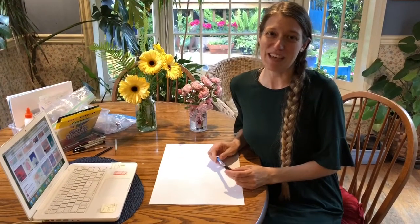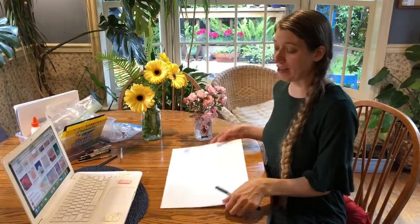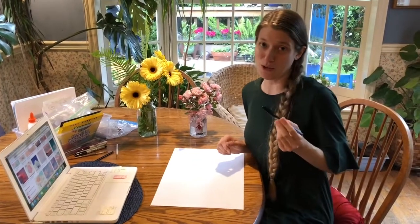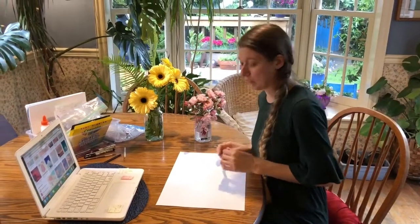Hey everyone, today we're gonna design cupcake castles. You're gonna want a large piece of paper and draw your design in pencil first. I'm gonna use an ultrafine Sharpie so that you can see the marks on my paper.